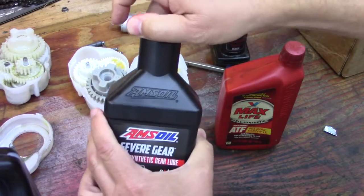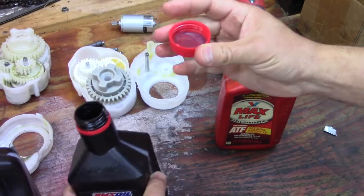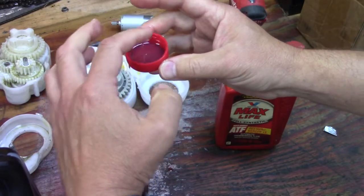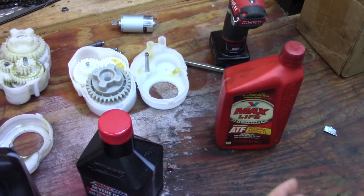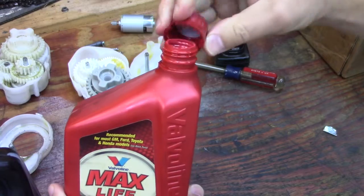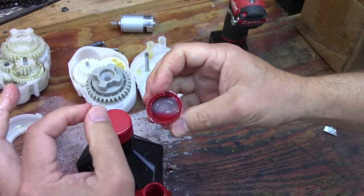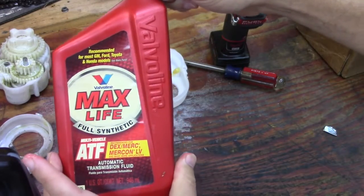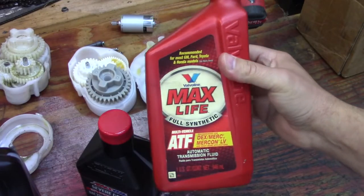The difference with a 75W90 is that being synthetic it's going to be slightly thinner — it doesn't have the same type of tackiness, and it's heavier. For ATF, that's basically just going to be a thin material with good qualities for moving throughout everything, but it's not really a lubricant — it's more for hydraulic pressure. It will help take heat away but will not add lubrication.